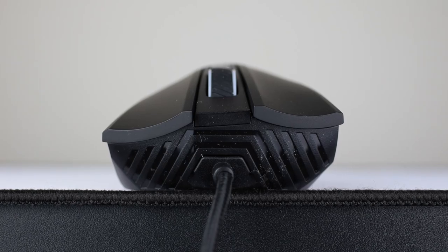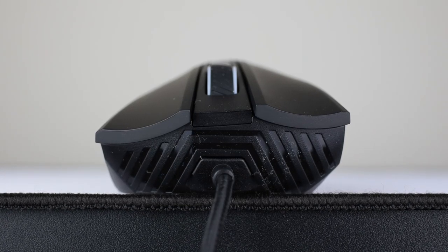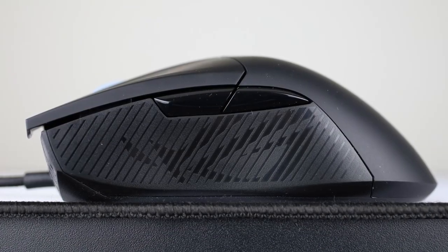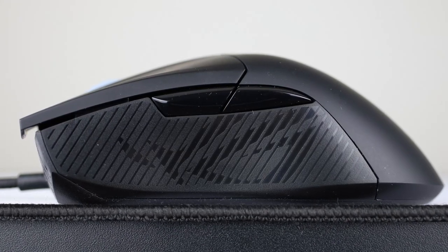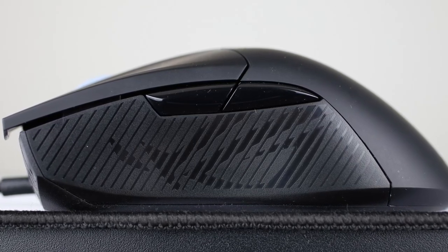Mouse 1 and 2 are surprisingly good. They feel nice and crisp with low pre-travel. I also really like the comfort grooves here. The side buttons are also great with low pre-travel again. Placement is good — they're definitely not in the way, but I do wish they were a bit larger. Here's a quick sound test.